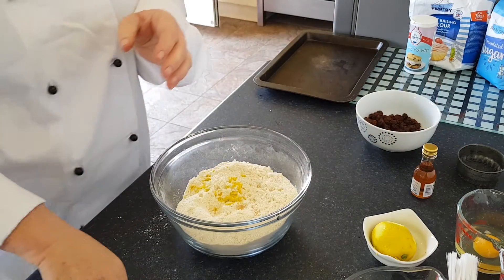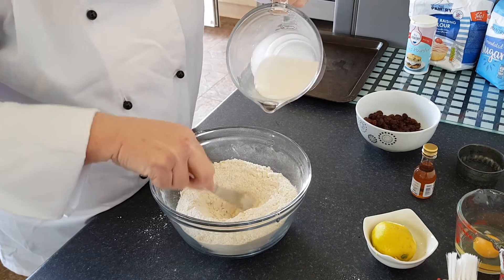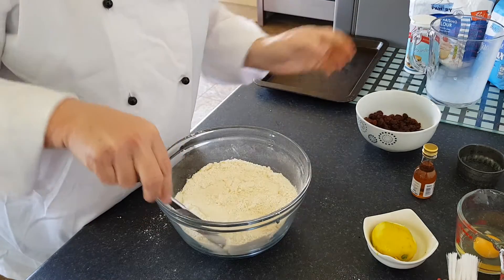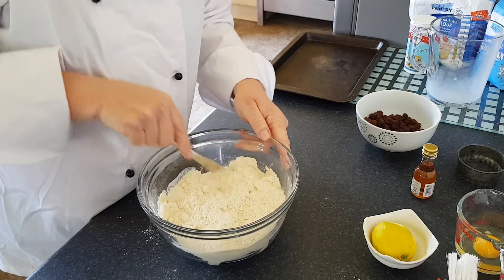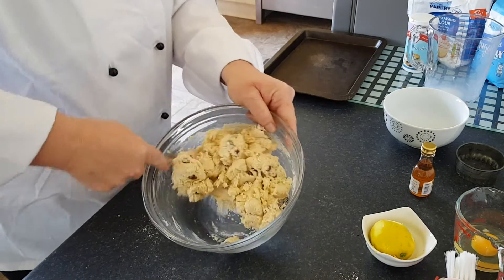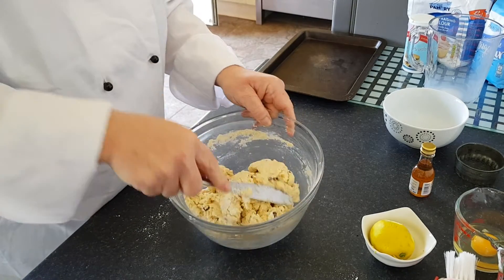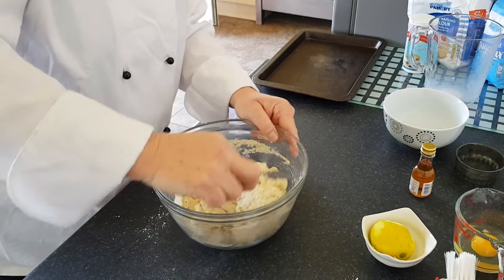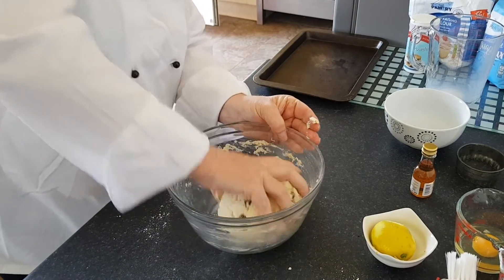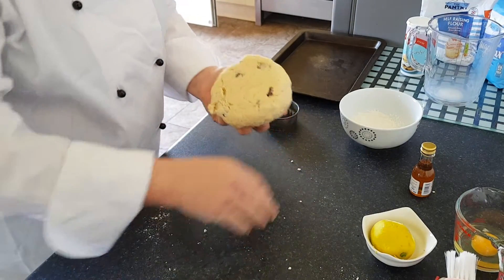Now at this point, get yourself your table knife, make a well in the middle, pour your milk in, cover over the milk with your flour, and then give it a good stir with your knife. Keep stirring with the knife until it all starts to combine together into a big ball. Only at this point do you get your hands in and bring it together into a nice ball.